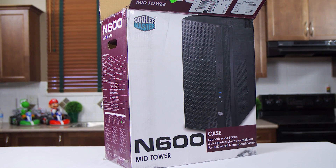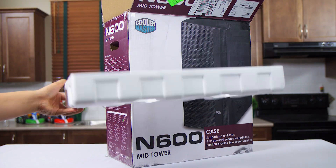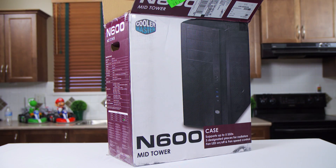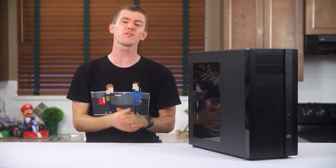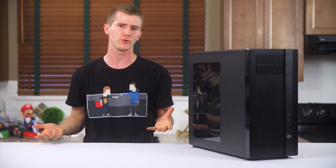Packaging-wise, I'd prefer to see as much of the budget as possible allocated to foam rather than a full color box. But in this case, the middle of the road stuff they're using here is probably fine even with a system integrated into it. So it's not a huge issue.